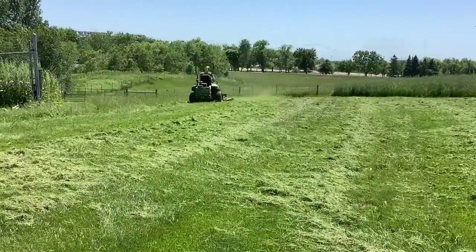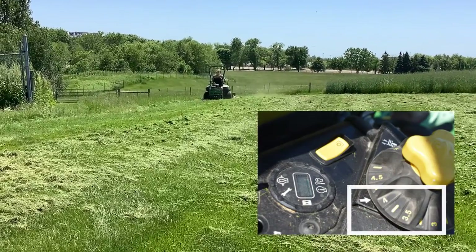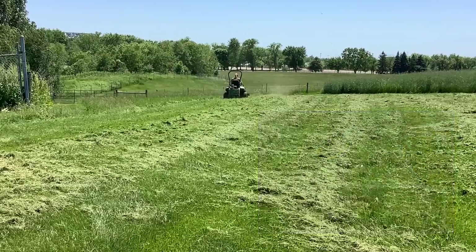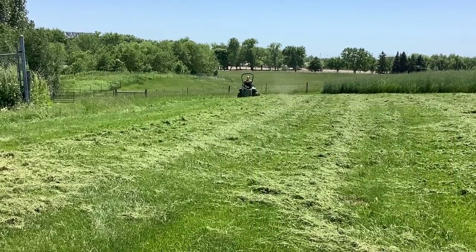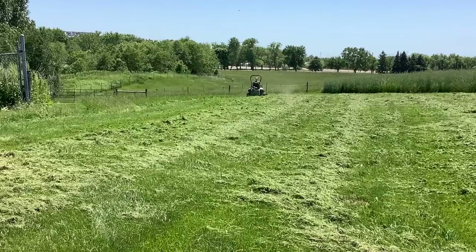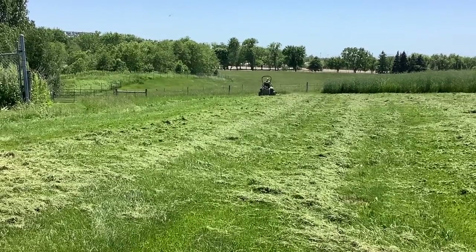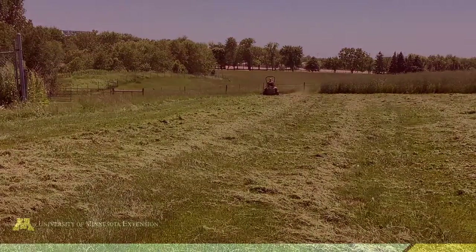Mowing pastures to a height of three to four inches is recommended after each rotation. Mowing lower than three inches can make grasses less productive. Keep in mind, the entire pasture may not require mowing. Instead, focus on the taller areas horses did not graze.